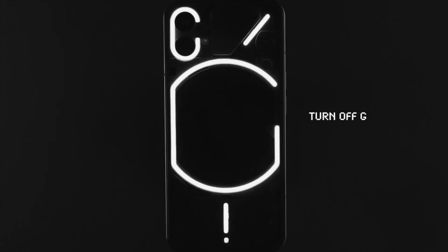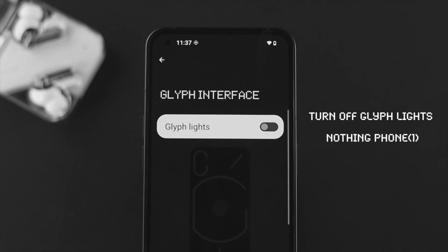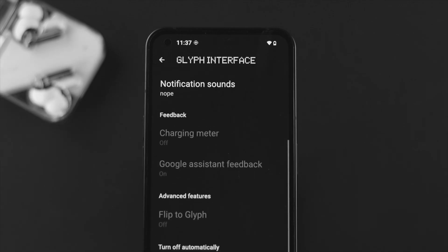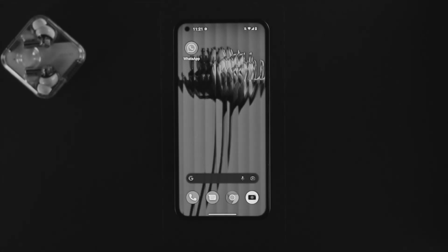Hey everyone, welcome back to the channel. In today's video I'll walk you through how to turn off the glyph lighting features on your Nothing Phone. This is one of the coolest features that Nothing Phone offers to every user, but these features can actually drain your battery.